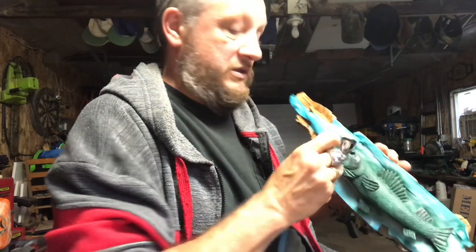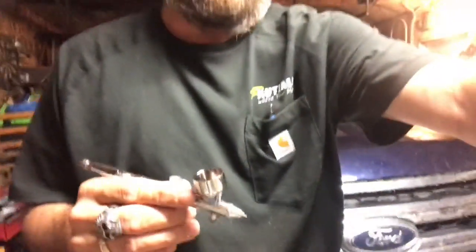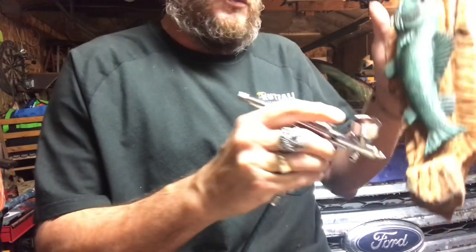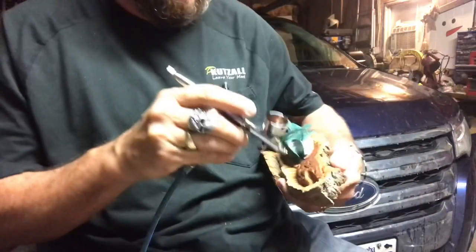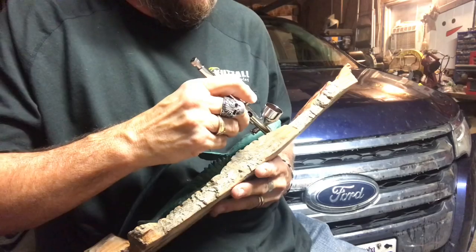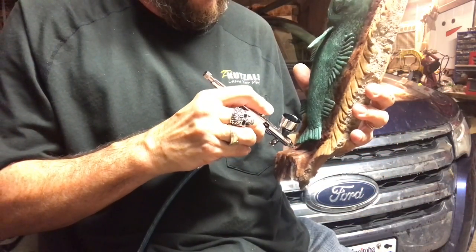We're just going to finish off what we have left and let it sit and dry. Then we'll take the tape off and work on the wood. We switched to some brown and we're going to bring it right here on the log. It's late — almost 10 o'clock and we're still in the garage. We're going to color that in, then go through the water part — he's jumping out at the dragonfly — and we'll add some blue for the water.